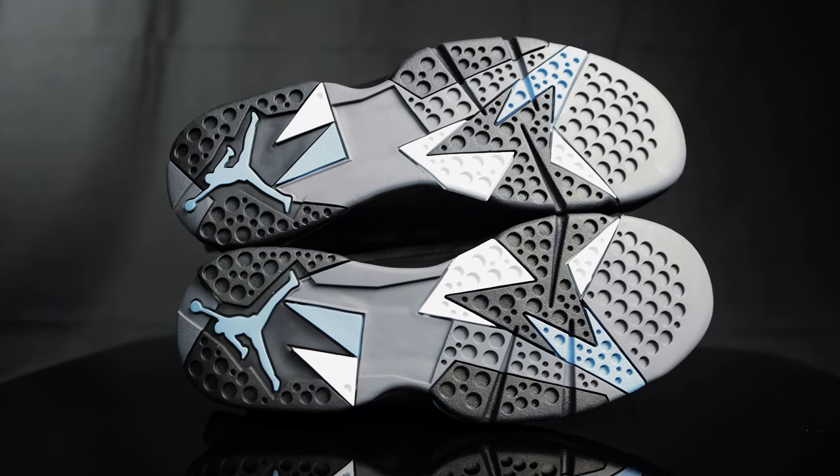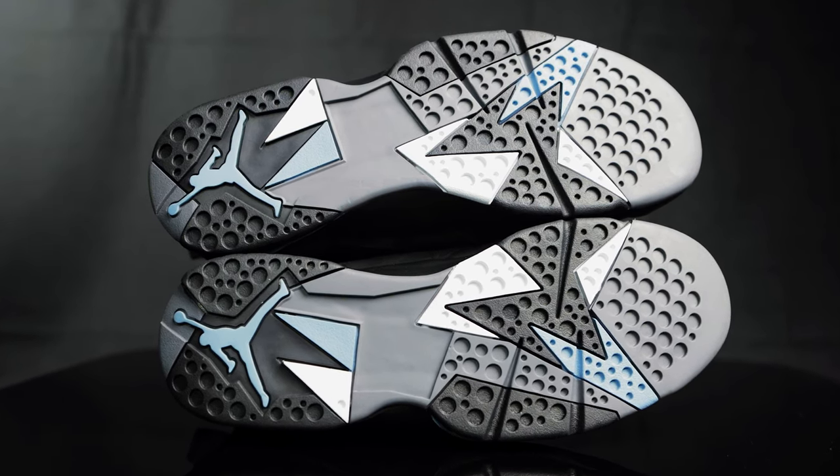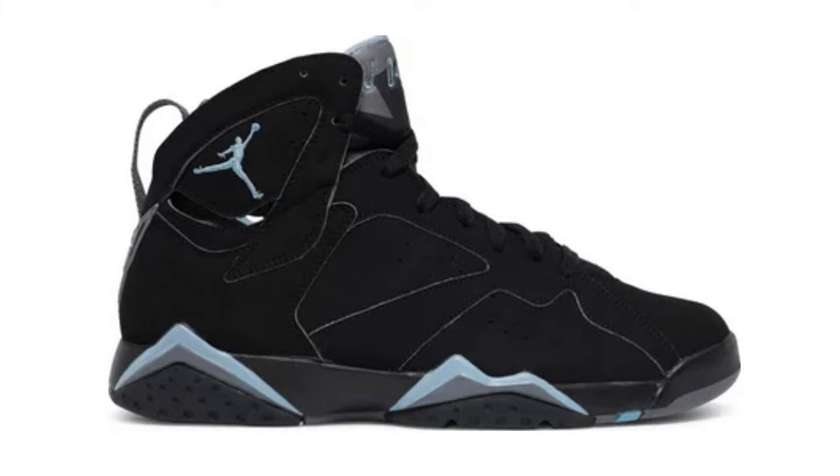What you don't see is the full air unit that's encapsulated within the midsole under the insole. The Air Jordan 7 in this black chambray colorway first released back in 2006 and hasn't released since. This is kind of the infancy of Jordan brand creating other colors on classic silhouettes — non-OG colors.